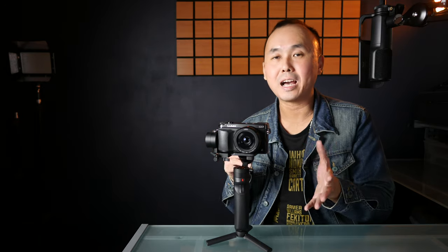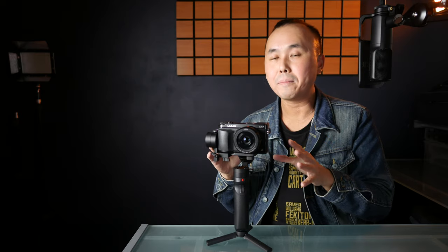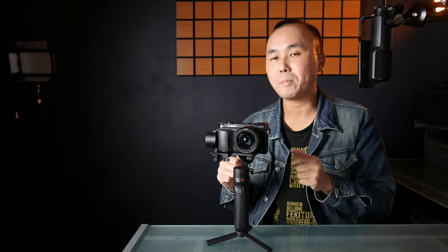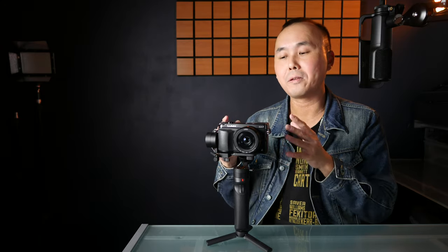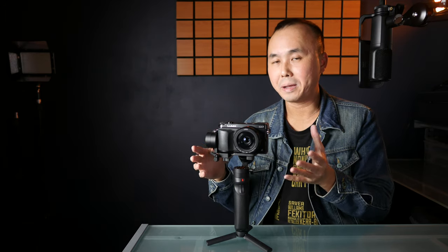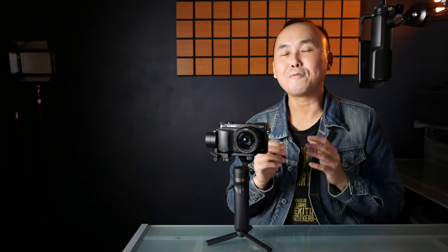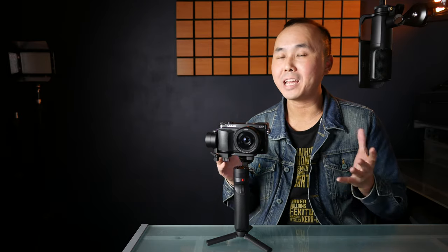The third thing: if your camera has a flip-out or tiltable screen, remember to put it in the position you want to use when shooting video before you balance it. Otherwise you may have a perfectly balanced gimbal, but once you flip the screen out it will be unbalanced. Fourth, remember to install the battery and memory card before you balance the gimbal — same issue applies. If you follow these tips and Zhiyun's instruction videos, the first time might take you around 10 to 15 minutes.